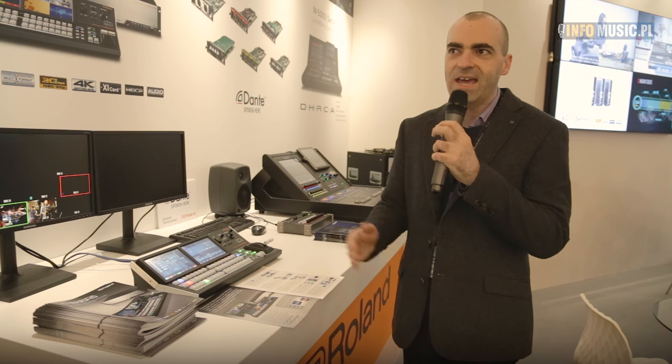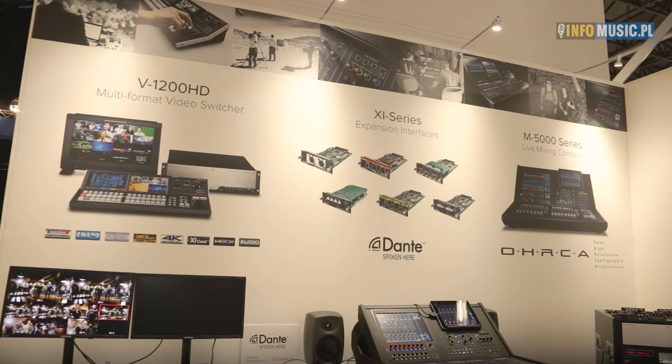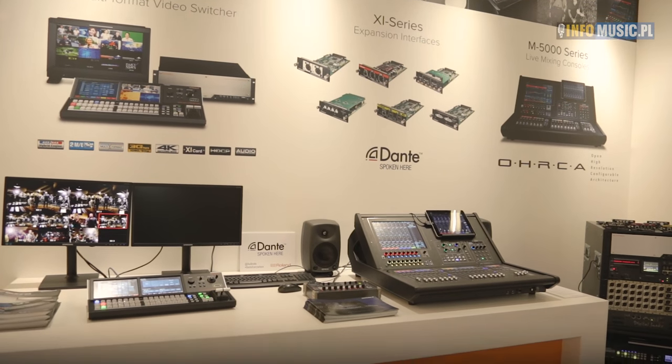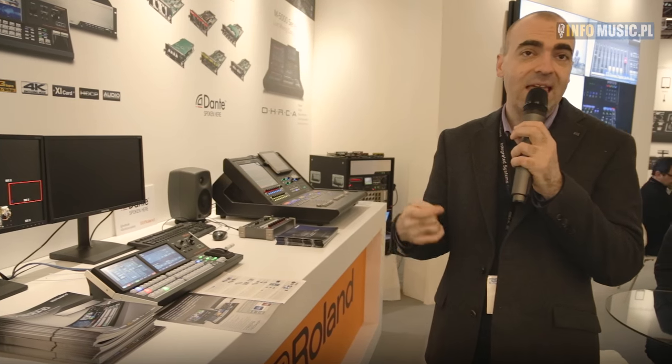So this is the V1200HD — the first product from Roland that incorporates both a broadcast switcher and a live event switcher in one unit. In addition to all the video features, there is a fully built-in audio mixer, and you're able to connect a variety of sources including REAC, which is Roland's protocol, Dante, MADI, extra SDI sources, DVI, and fibre connectivity for long distance transmission of both video and audio signals.